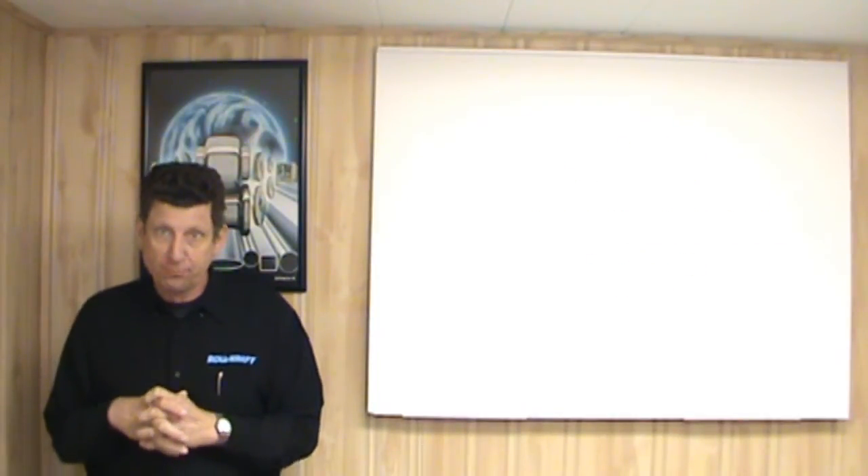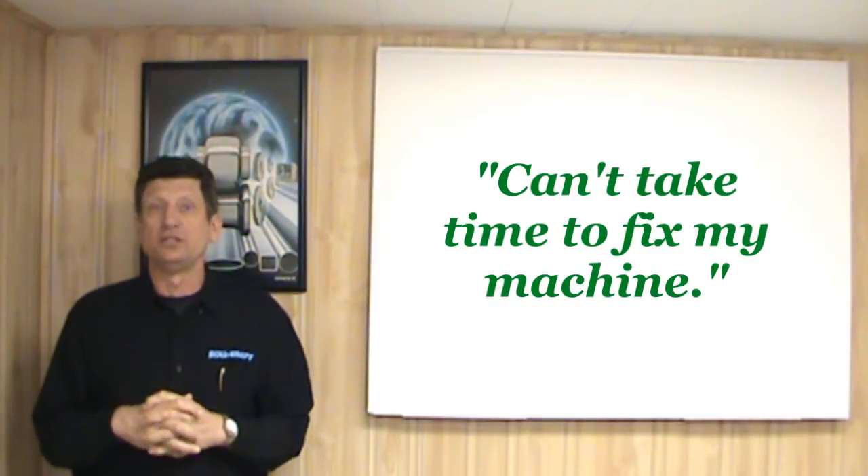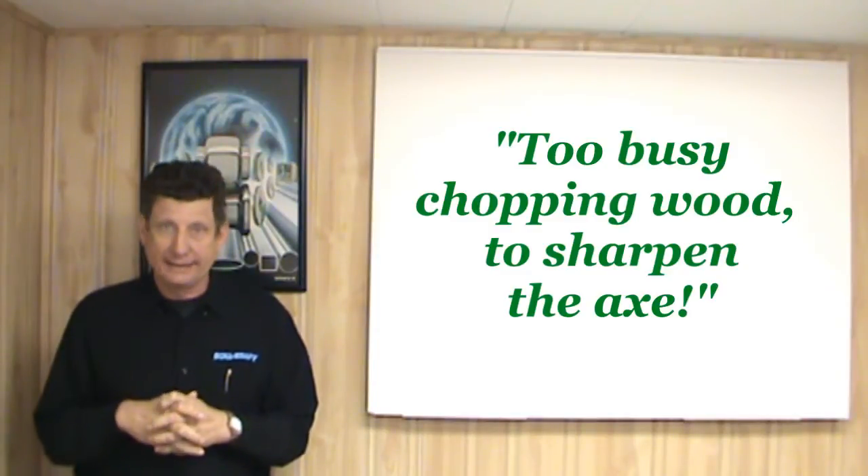In other words, we only fix the machine until it completely breaks down. You've heard the saying before, 'I can't take time to shut down my machine for maintenance.' It's kind of like, 'I'm too busy chopping wood to sharpen the axe.'